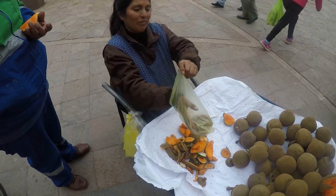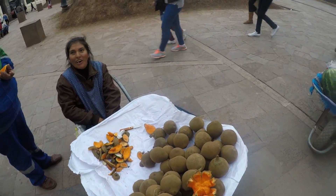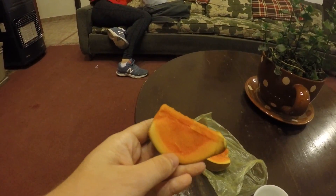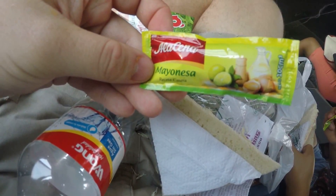Muchas gracias! It's got an orange middle - very tasty. Let me see what this one is like. It's like a melon, similar to cantaloupe but better. Even the mayonnaise has lime in it.